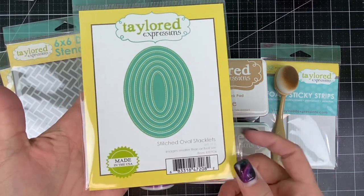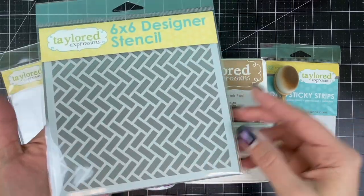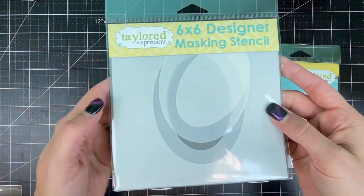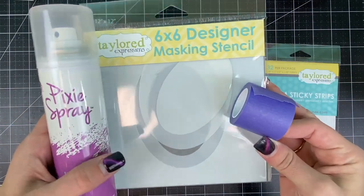I'll be using the Hello script and Hello backer along with the stitched oval stacklets to create a frame. I have the herringbone stencil that I'll be applying toffee ink with my blender brush, and then I'll be using the oval designer masking stencil — the larger size — applied with pixie spray and purple tape.